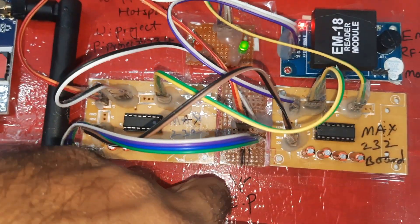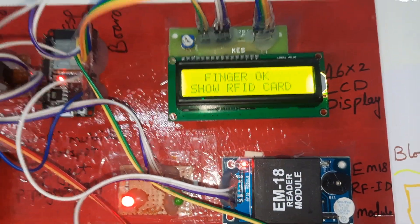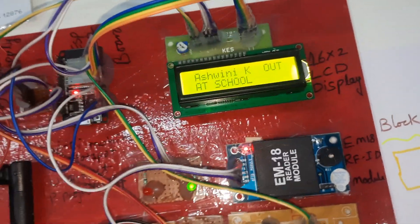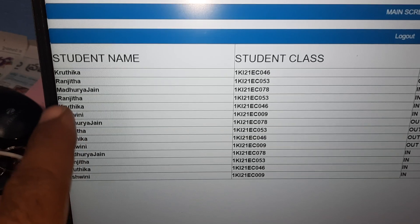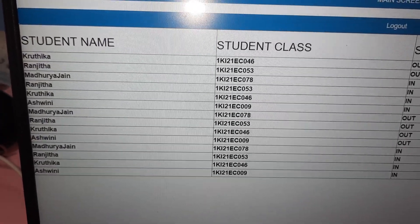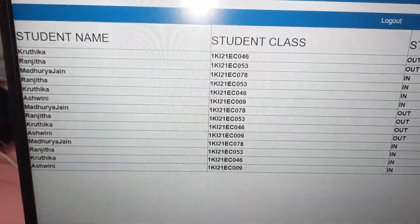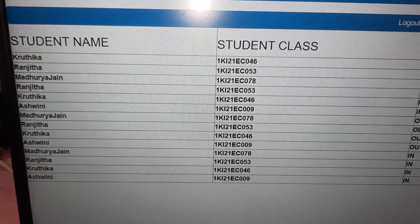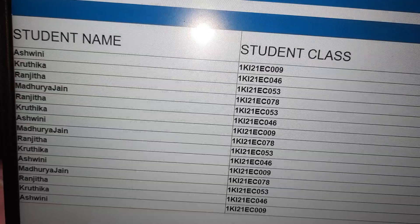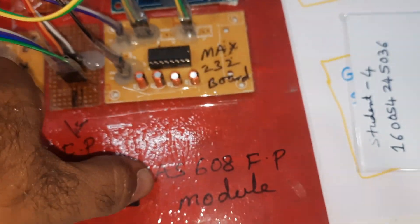Student 1 check-out. Student 1 confirmed. SMS alert sent and it will update the record.